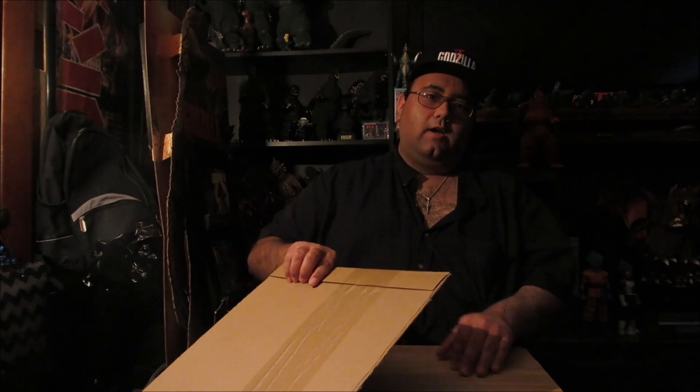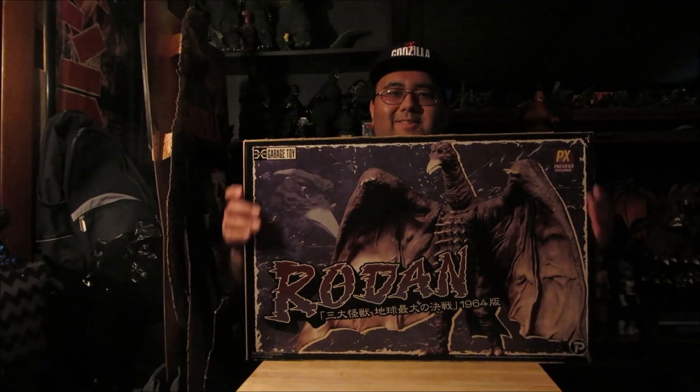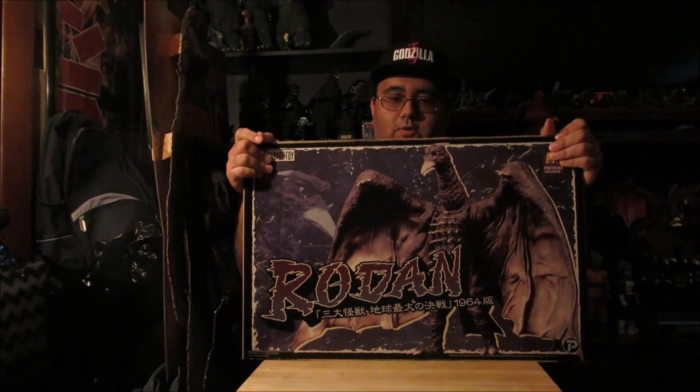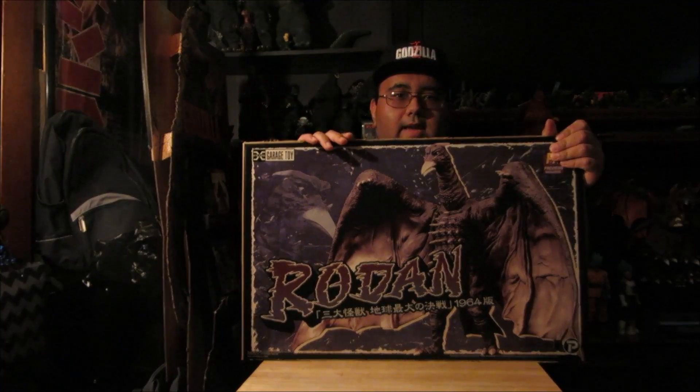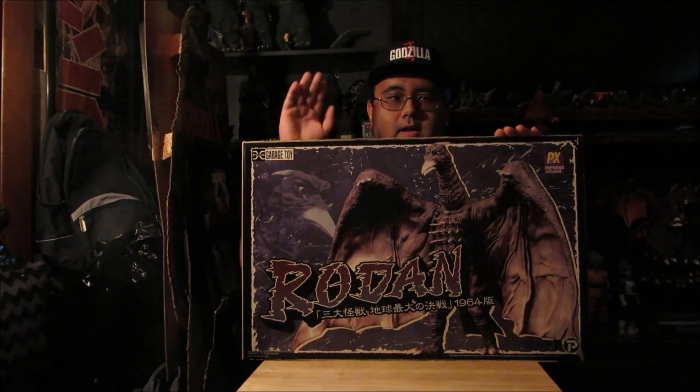Look up in the sky — it's a bird, it's a plane, it's a frog. No, it is my 30-centimeter Rodan Diamond Reissue, and if you notice right now, I cut the box.